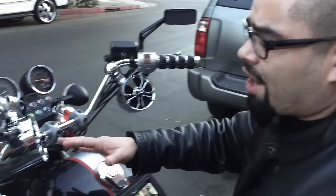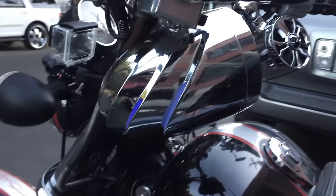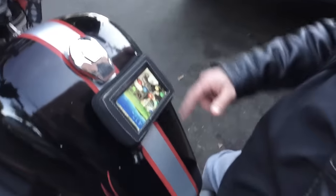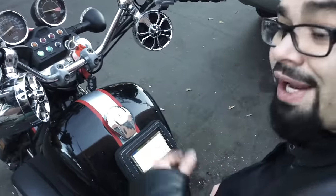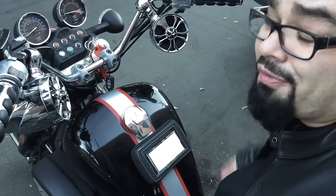First thing you got to do is turn it on by hitting the button, and what will happen is the lights will come on to indicate that it's on. Once you've got that going, go to your phone, turn on your Bluetooth, and it'll go back to the very last song that you were playing — you ain't got to hit play. All you got to do is just turn up the volume.